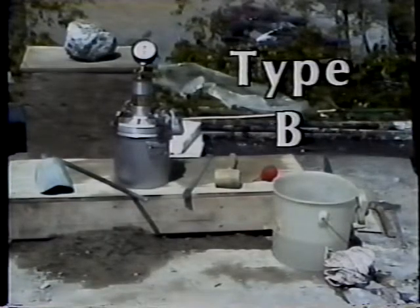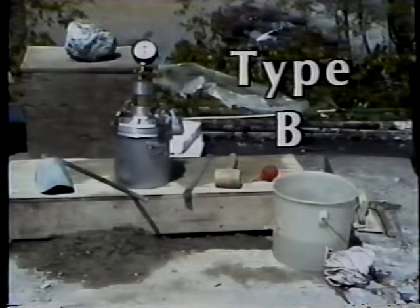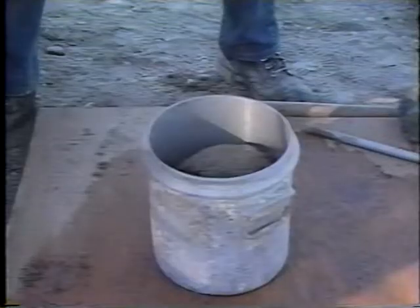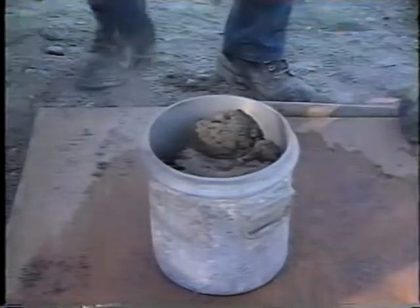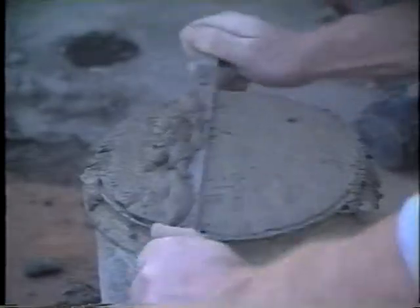The Type B test requires a calibrated Type B meter, as well as the same equipment needed for the Type A test. The first step is to fill the bowl with concrete, consolidate it, and strike it off, the same as for Type A.